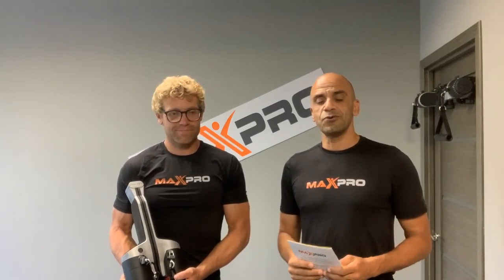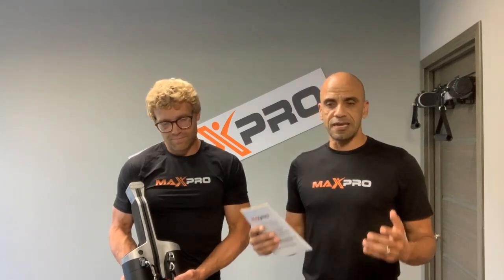Hey everyone, Nazar Akeel from MaxPro Fitness with you again. In this video we're very excited to announce that shipping is underway — at least to our warehouses, and from there it'll be heading out to you. Finally! We're very appreciative of your patience and support throughout all this time. As a small, young company putting out a new product during COVID-19, it's been quite challenging, but you guys have been amazing and I wanted to thank you again.